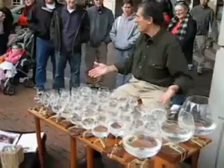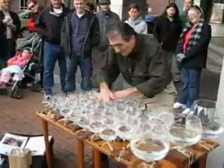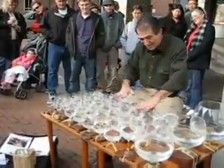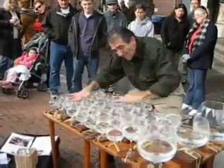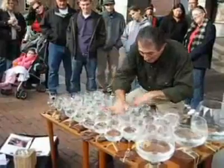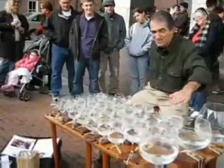I know glass, I know water, I know Mozart. So I started with eight glasses, then I added the chromatic scale, then I went to B-flat and C, just kept adding more notes — fully chromatic for four octaves.